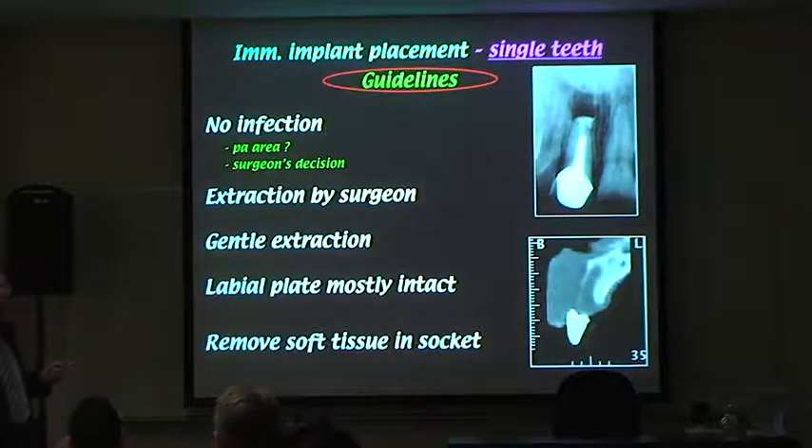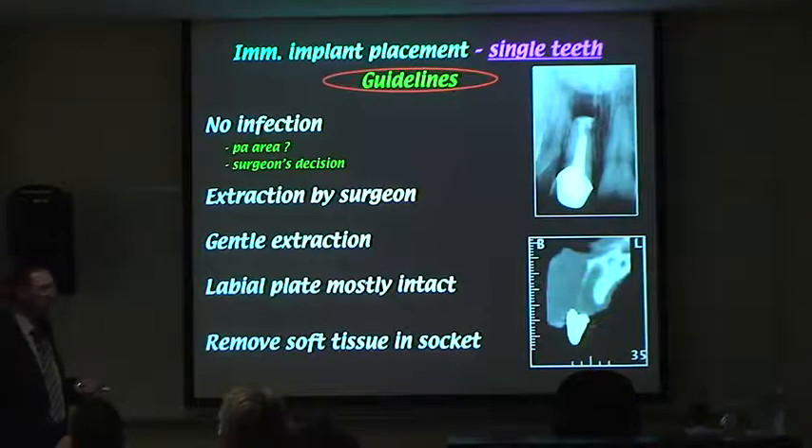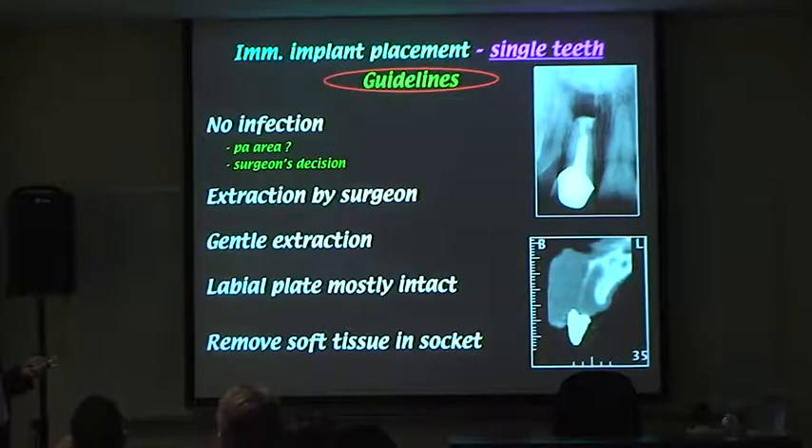If you're going to do immediate placement, you want good implant stability. When the socket is examined, all that may remain of the labial plate is a thin sliver of bone. If you lose that, you could be in trouble. You may need to graft, and you may not be able to do an immediate placement — simple as that. You also need to curet the soft tissue properly.